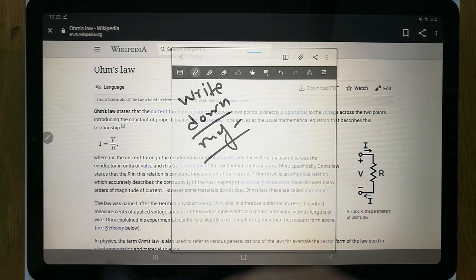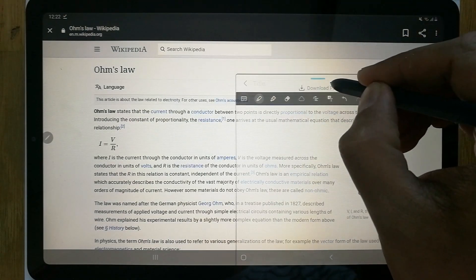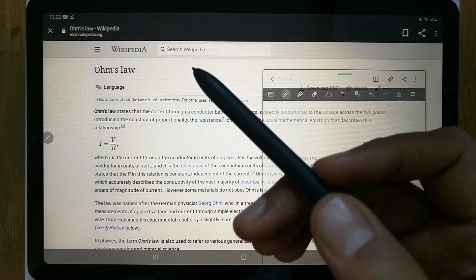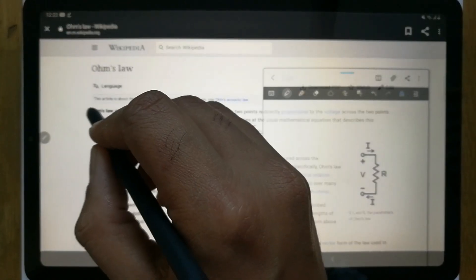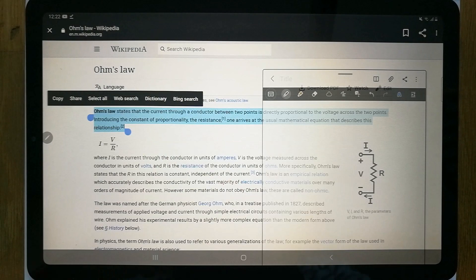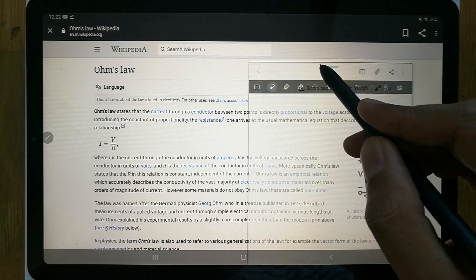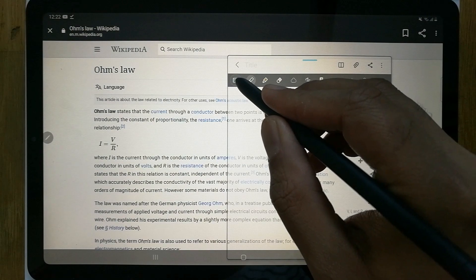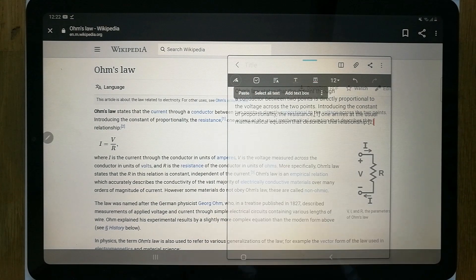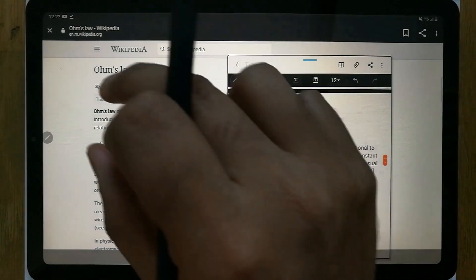You can also go to the next page of your notes. If you want to copy a whole paragraph from Wikipedia and paste it into your notes, simply use your S Pen — tap on the text, select it, and different options appear. Select 'Copy,' then go to your notes, click the keyboard option, and use the paste option to paste the text directly into your notes.